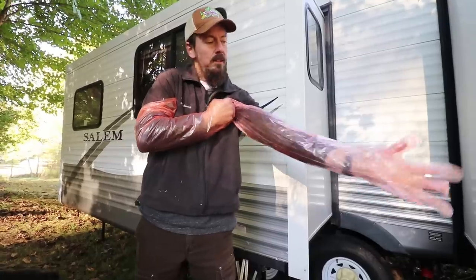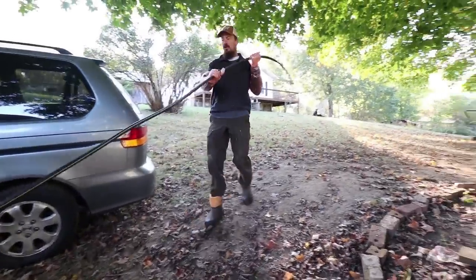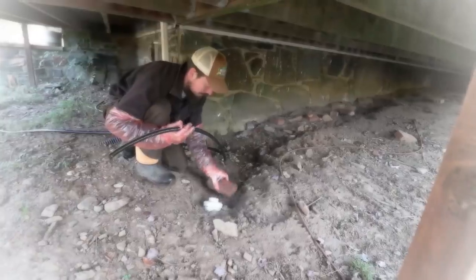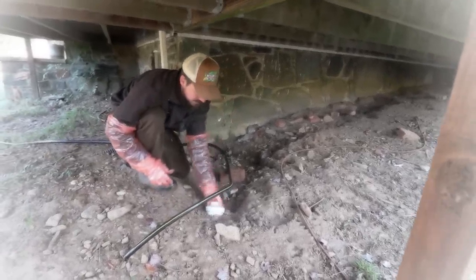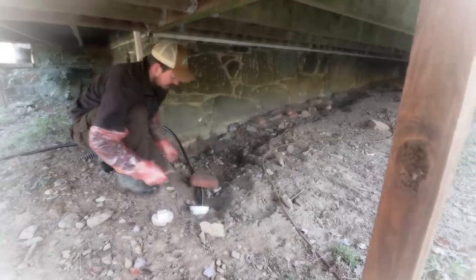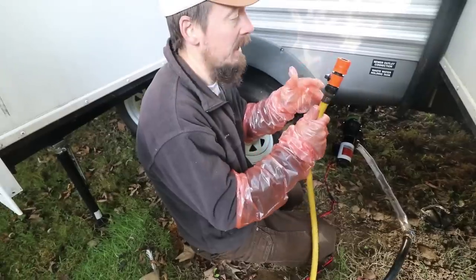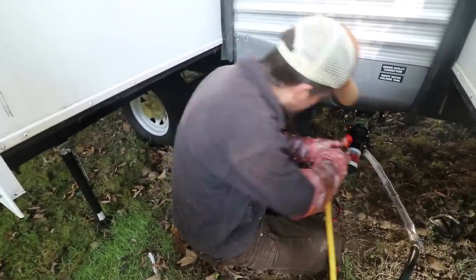Gloves on. We're going to get our hoses out. I forgot how bad this hose does in cold weather — it's super stiff this morning. This end goes into the septic clean out on the house. Put some bricks on there to make sure it doesn't move anywhere. Now we connect up this pump to the outlet on the camper, then connect up our fresh water flush hose and the hose that's pumping up the hill to the pump. Those are done.